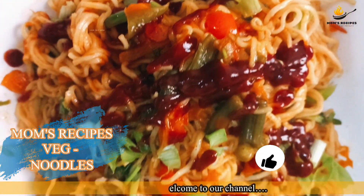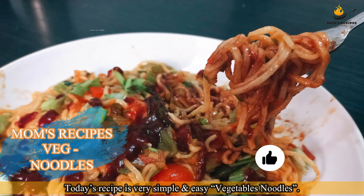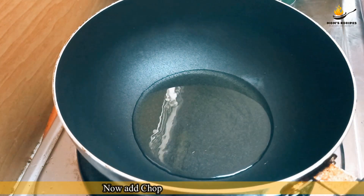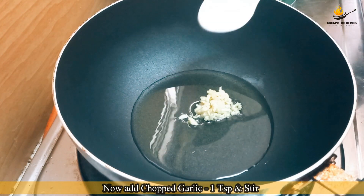Hello everyone, welcome to our channel. Today's recipe is very simple and easy: vegetables noodles. Take a frying pan, add cooking oil, 2 tablespoons. Now add chopped garlic, 1 teaspoon, and stir.